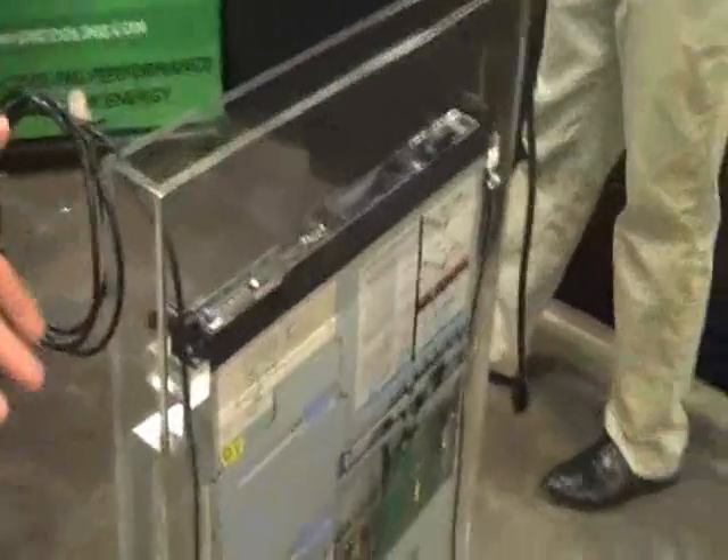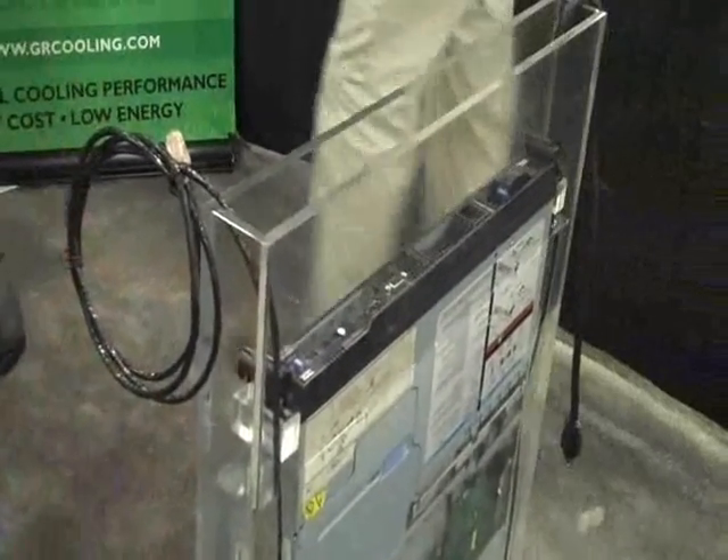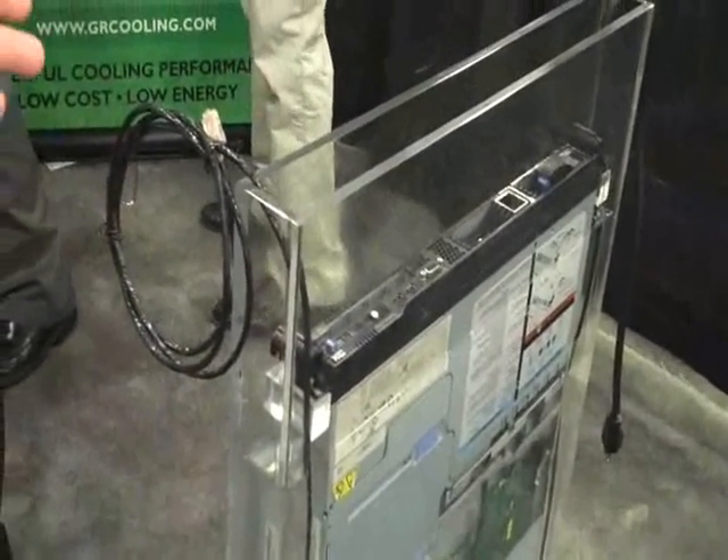Just to give the 30-second pitch, we have a demonstrator here which can show — we're basically taking a 42U rack that normally stands upright, and we're setting it on its back. That's a couple of big advantages. One is that we get rid of all the infrastructure associated with air cooling, including CRACs, chillers, raised floors, and all that capital equipment.